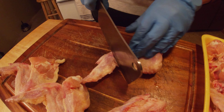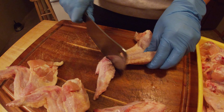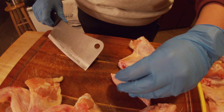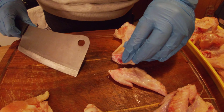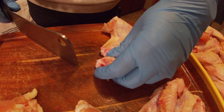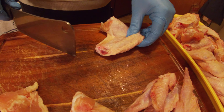What you're looking for are the little joints in the wing. You're going to be cutting through some bone here. If you can get right behind the joint, that's always best because then you don't have to go through as much bone.